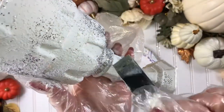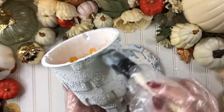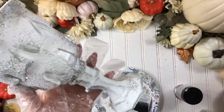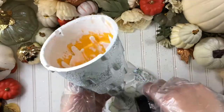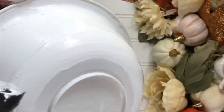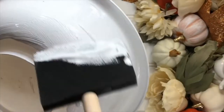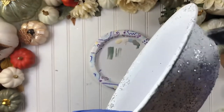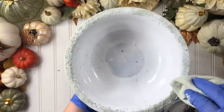I like to paint over the glitter for texture. Add some glitter. Now repeat the same steps for the bowl — top with a towel or sponge for some texture.